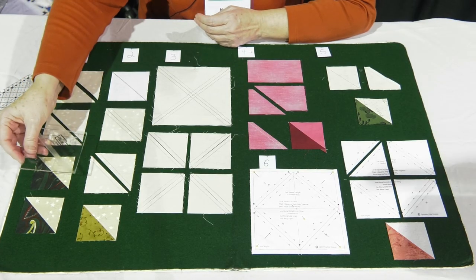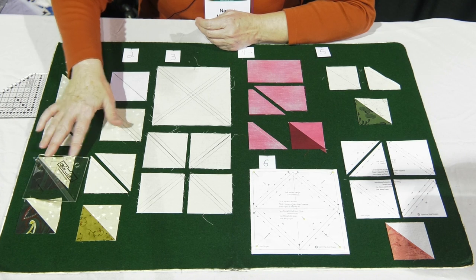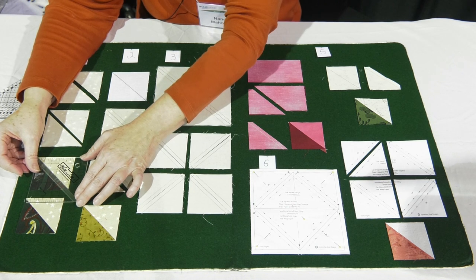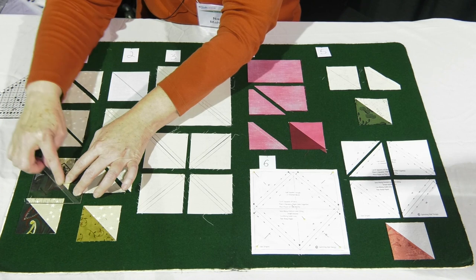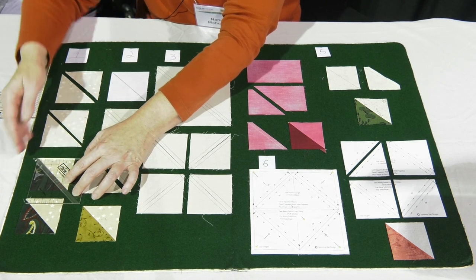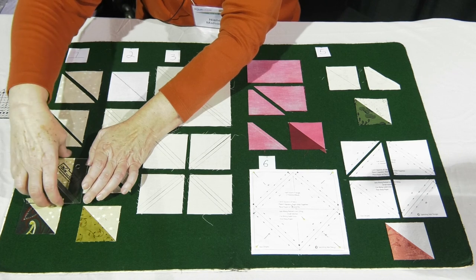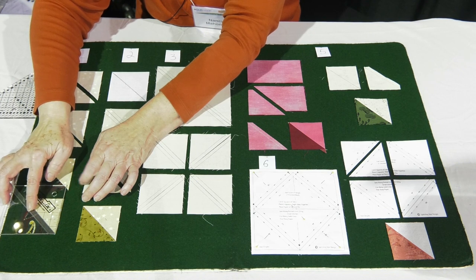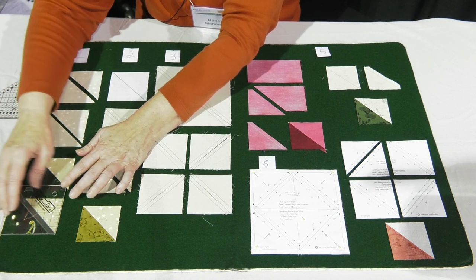Back when I started, we would use seven eighths — you added seven eighths to your finished size. Now almost everybody adds an inch instead, which means we need to trim them to size. My favorite ruler for trimming is a block lock ruler. They come in a variety of sizes, but one size can work for many different unit sizes. You lay it on the unit, the groove in the ruler locks into the seam allowance, and you cut two sides, rotate the unit, and cut the other two sides. You end up with a perfectly sized unit — two and a half inches with seam allowance, finishing at two inches.